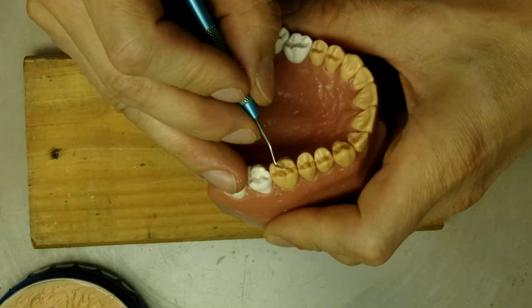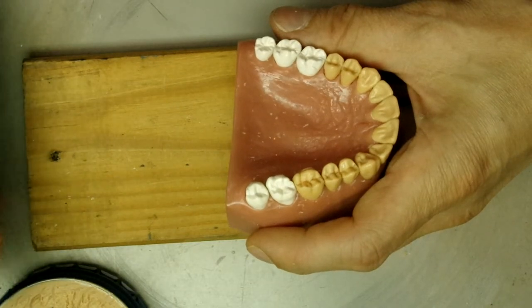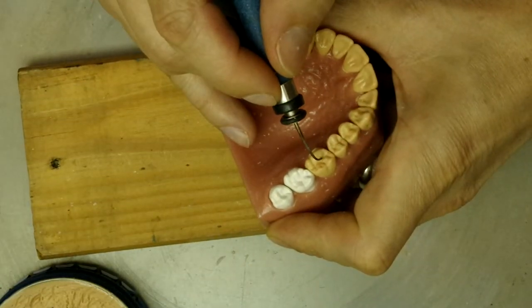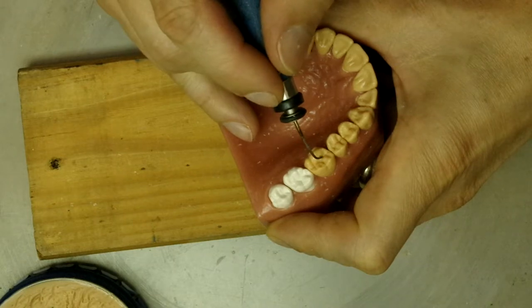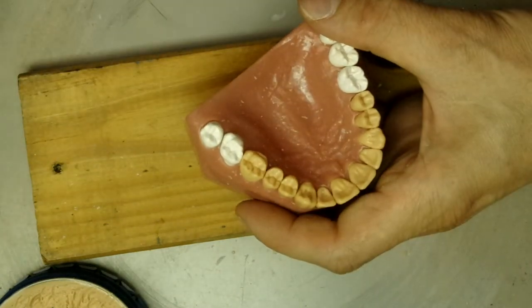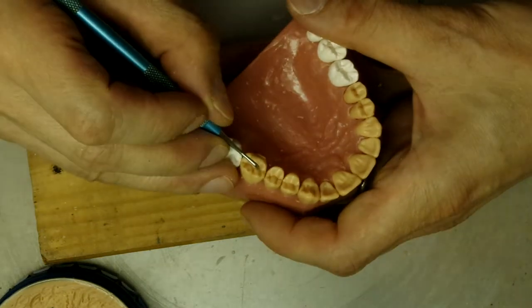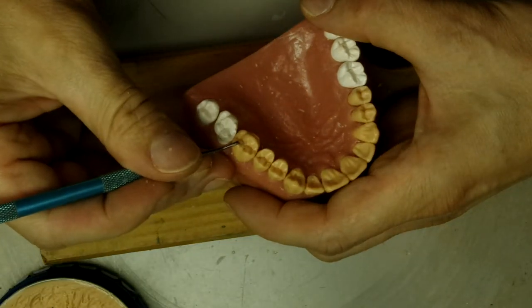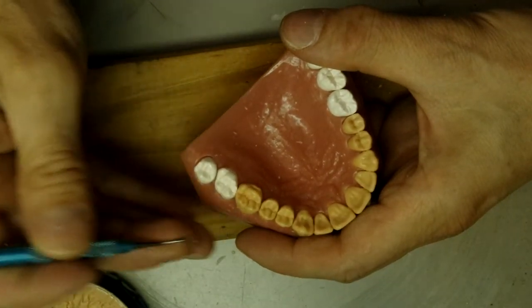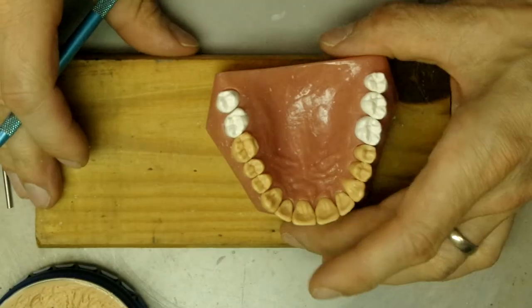Maybe we can fill this in right here just to close it up slightly. Then we'll sharpen it up a little bit, and that's your upper first molar right there.